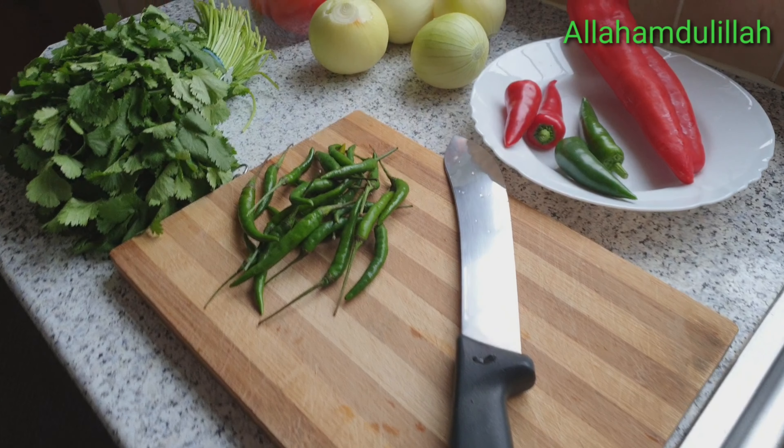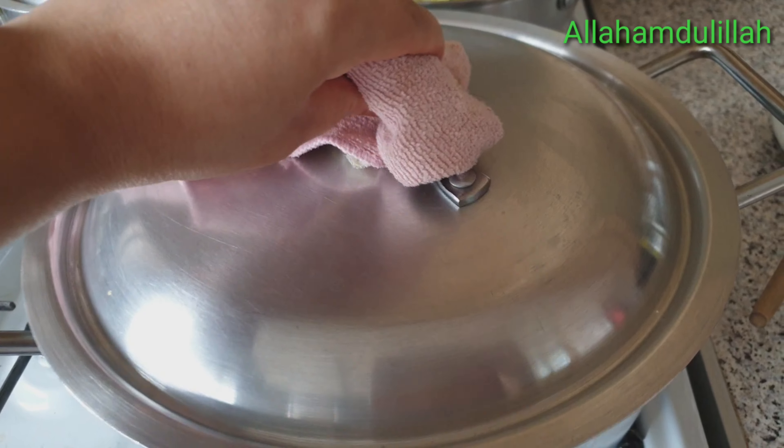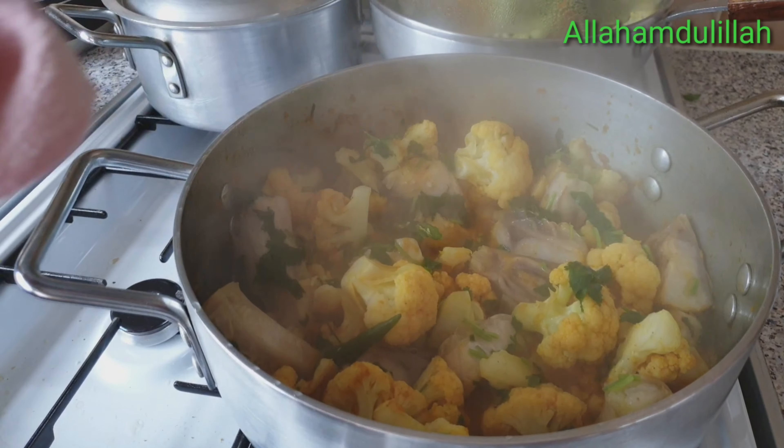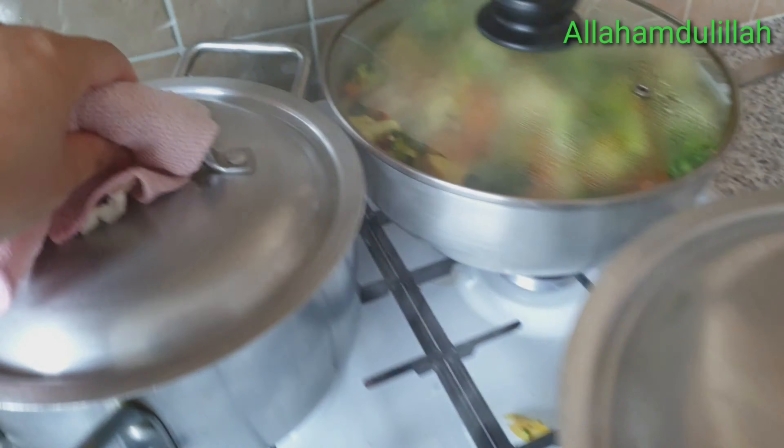It took a long time to make it — a small amount of rice for this dish. This is a short time — about 30 minutes. I took some time to turn it into a strong meal, and I will be done with it soon.